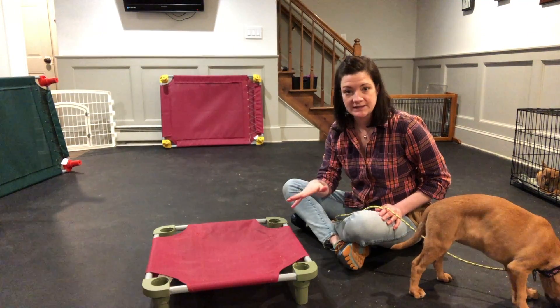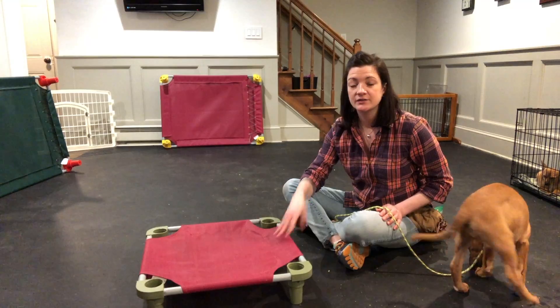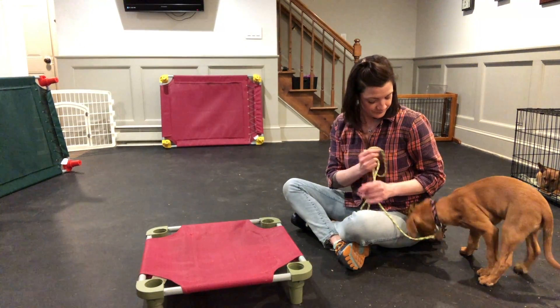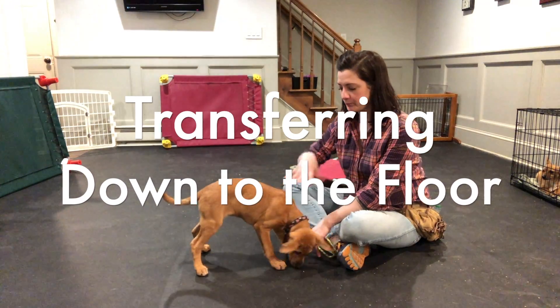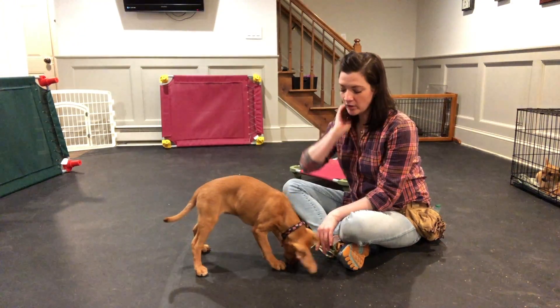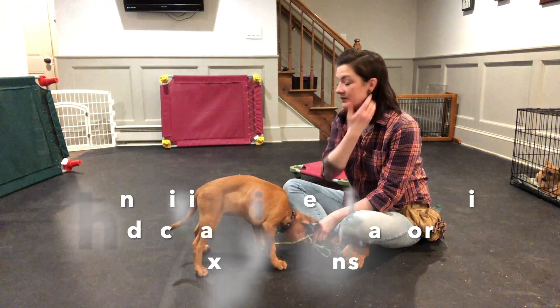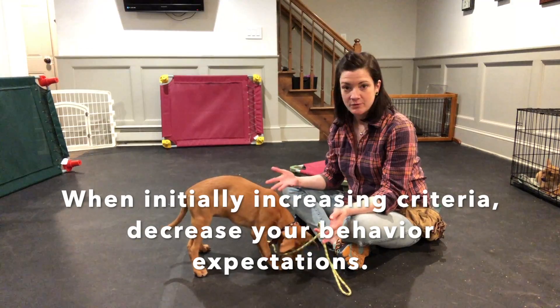As our puppy gets really good at this and is responding to us asking for them to lie down, we can remove the cot and start asking them to lie down just on the ground. Because we made the space look different by removing the cot, we're going to backtrack a little bit with our guidance — make it a little bit easier so Nyla can be more successful.